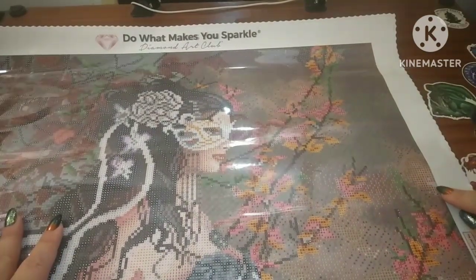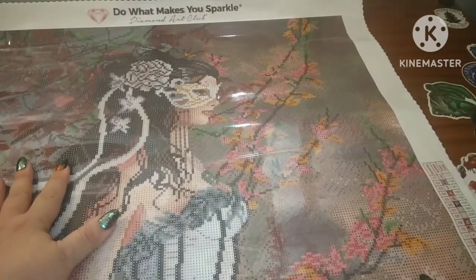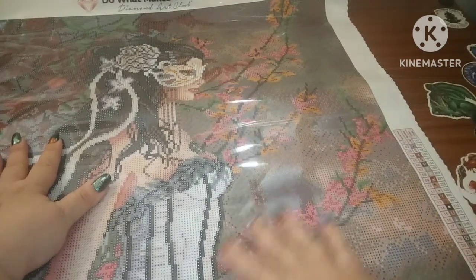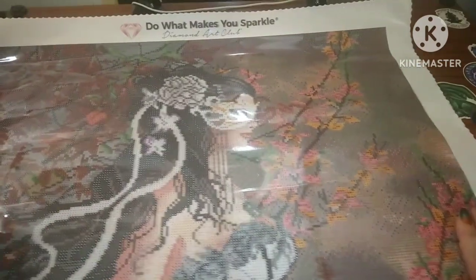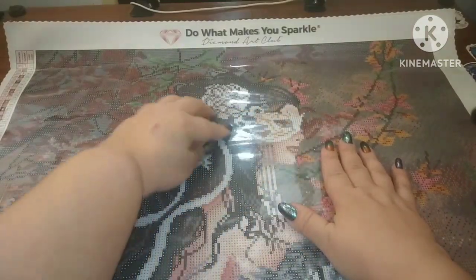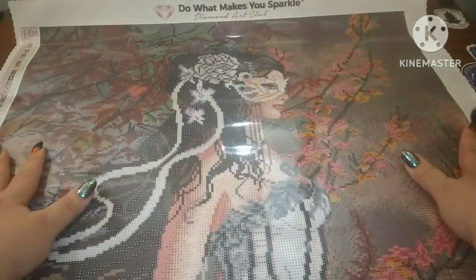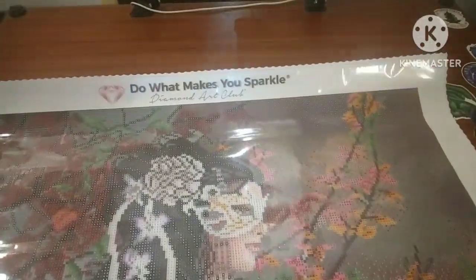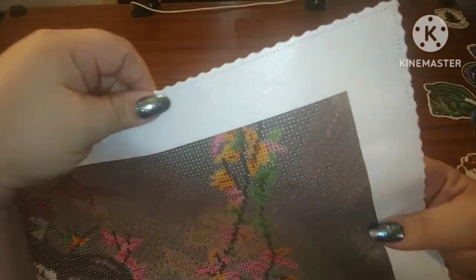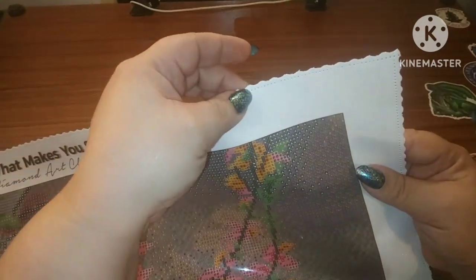I looked all over. For basically the only khaki ABs, I see a tiny bit right here and a tiny bit right here, but there's not really anywhere else. I think it's going to be absolutely gorgeous having the AB all in, because what I really want to see sparkle is this dress. Just look at her. Diamond Art Club's canvases are very sparkly.